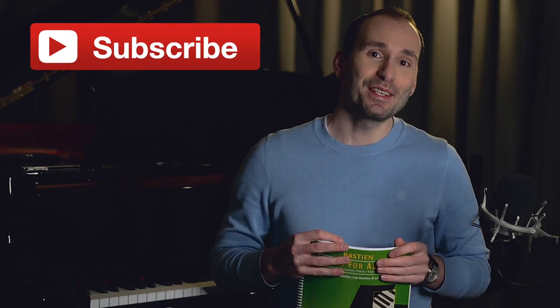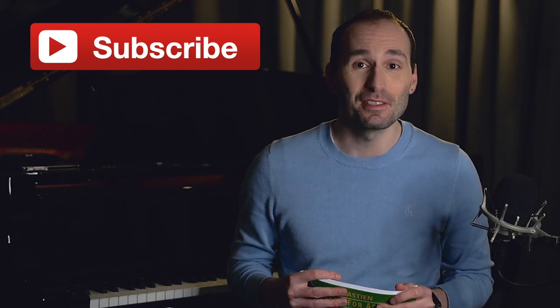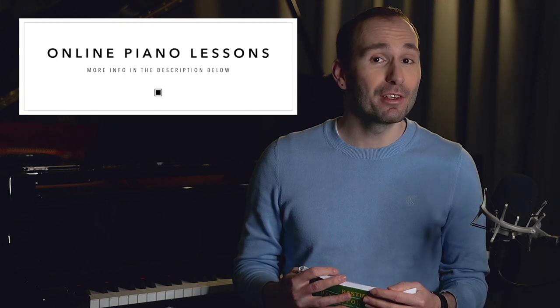Don't forget to subscribe if you haven't already done so, and make sure to check the notifications bell to never miss a new video. I now offer online piano lessons — if you're looking for one, there's going to be a link in the description below.